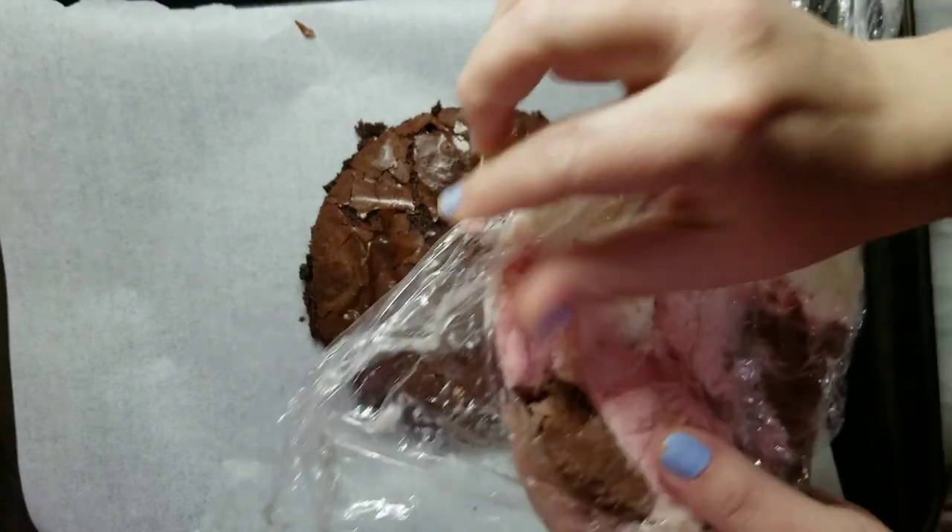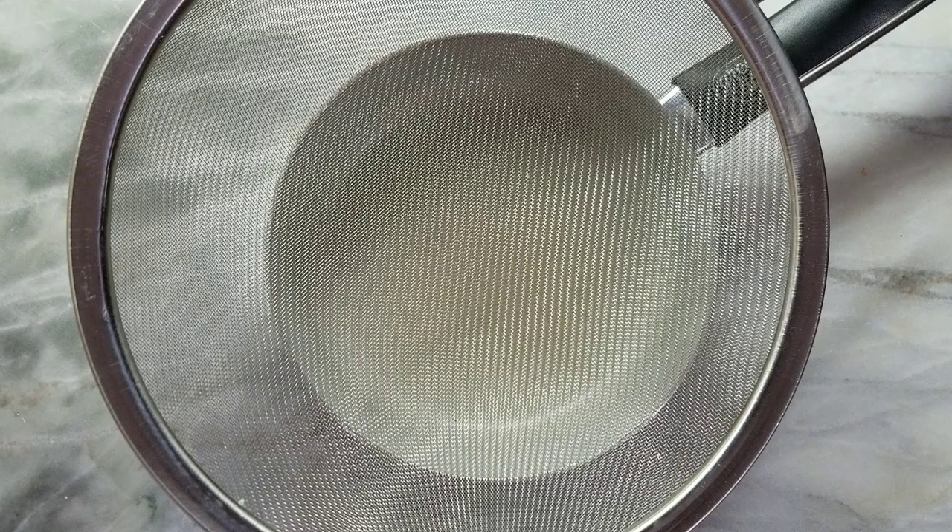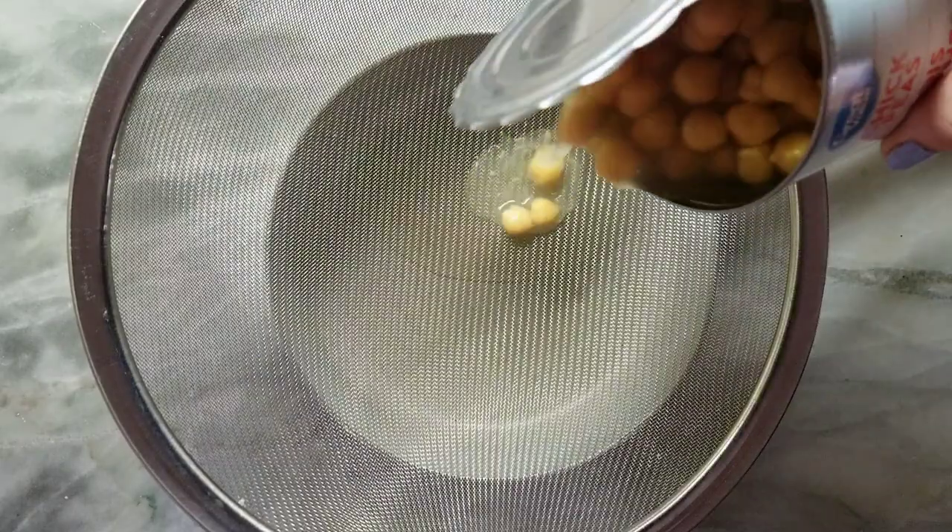Before you do anything, you need to prepare your ice cream. Just freeze a saran wrap bowl of ice cream. Now we move on to the meringue.